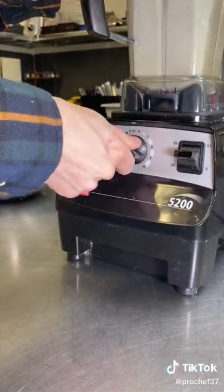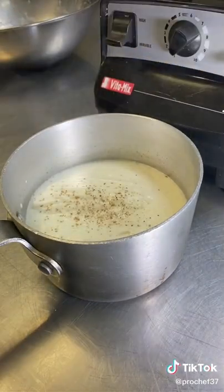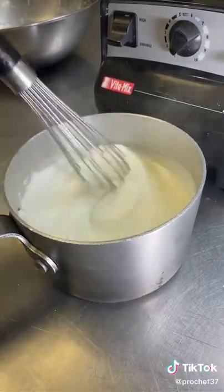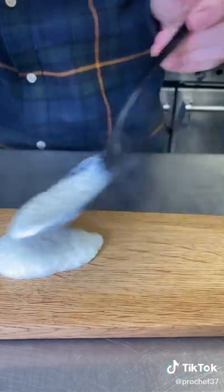Transfer to a blender using only a little bit of the liquid, and blend until smooth. Add in some nutmeg, some lemon juice, and heavy amounts of salt. Stir to combine, and there you have it — simple cauliflower purée. Goes great with chicken, duck, or fish.